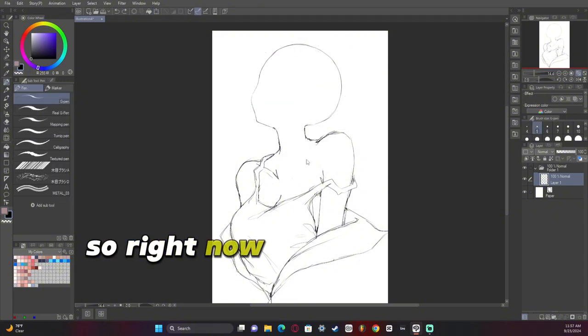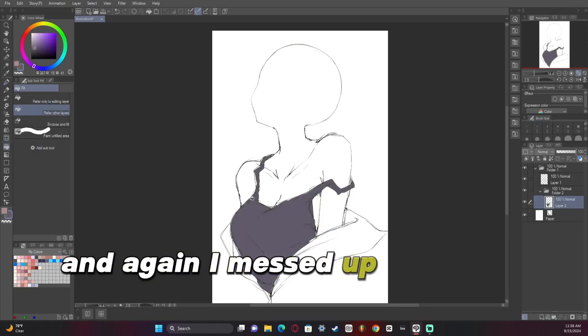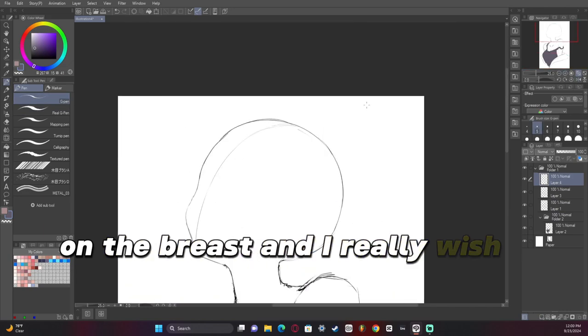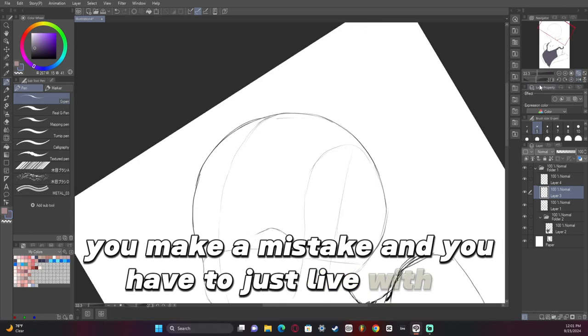So right now I'm just drawing it in, planning it all out, making sure it looks correct. And again, I messed up on the breast and I really wish I didn't do that, but it happens every now and then — you make a mistake and you have to just live with it.